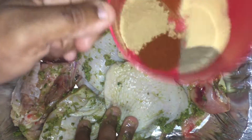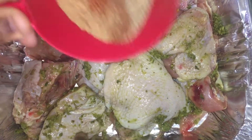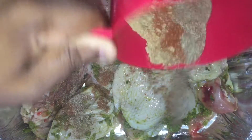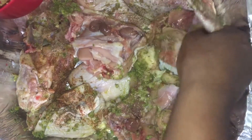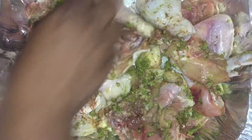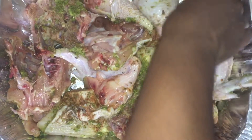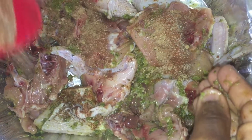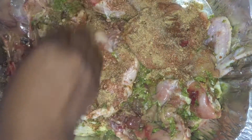Now I'm gonna mix everything together and pour in my chili powder, onion powder, garlic powder, and ginger, and mix everything into the chicken. I'm gonna turn over the chicken as well and mix all the seasoning in. You can leave this to marinade overnight or for about an hour.